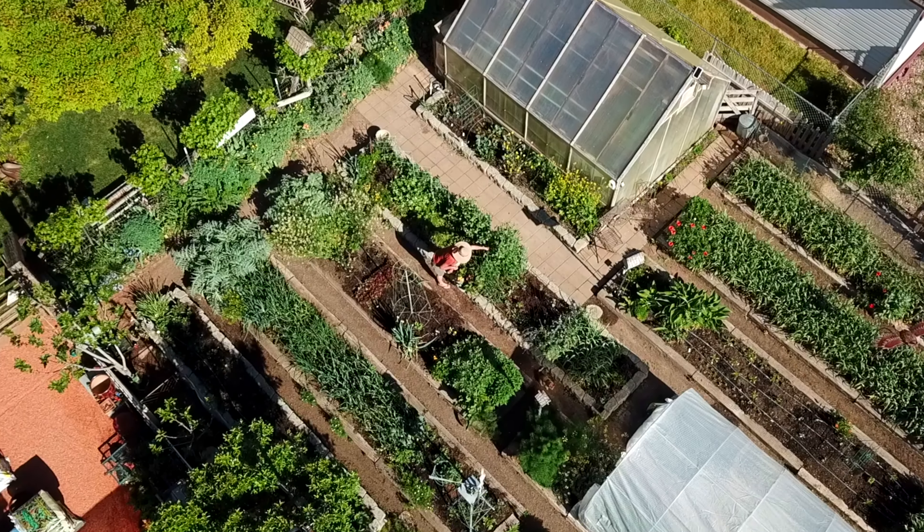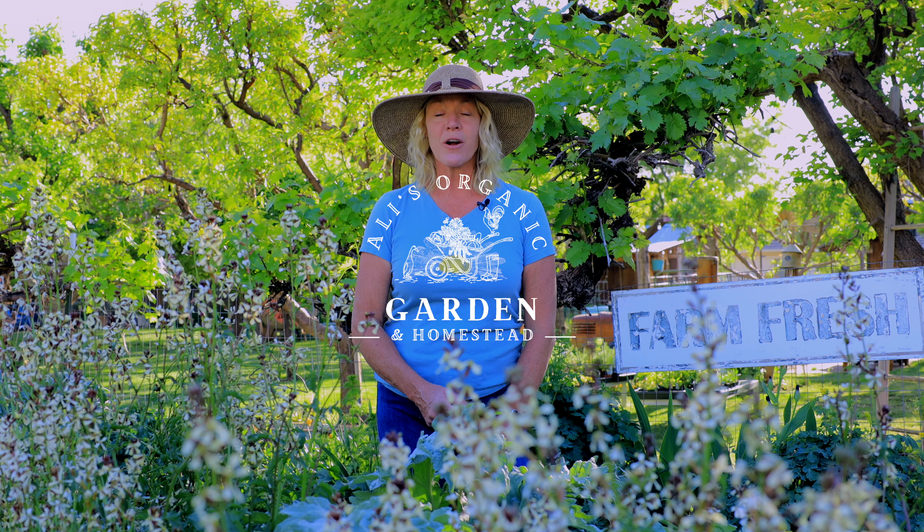This little farm is really coming alive. I'll be sharing with you several spring gardening tips plus give you a farm garden tour.